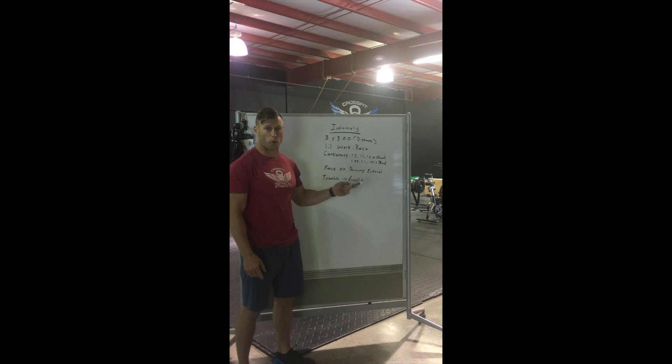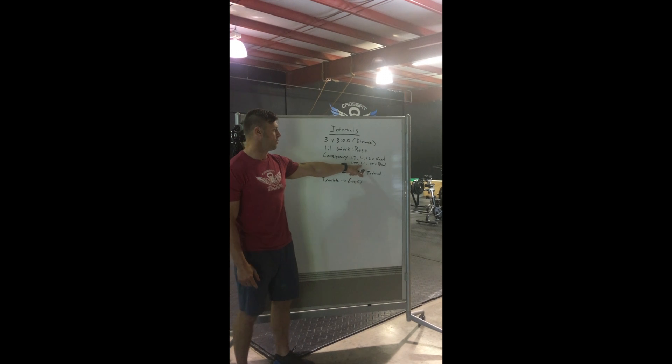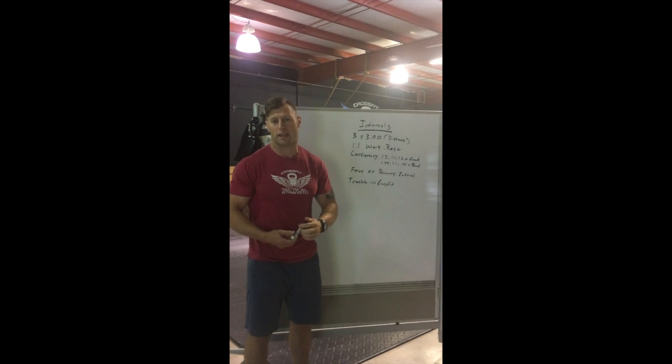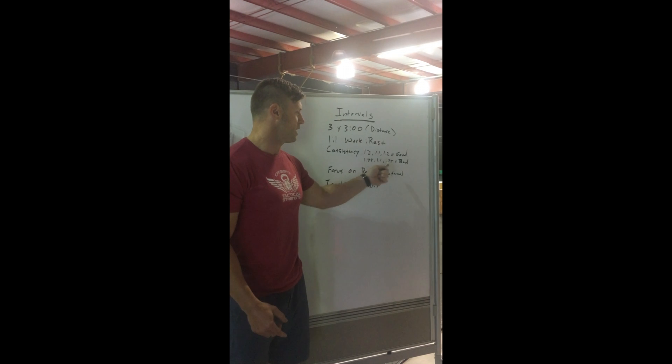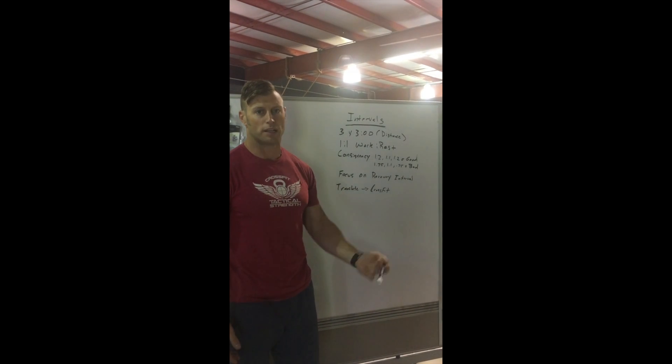How to do this poorly or incorrectly: 1.75 — we crush the first one and fall off the cliff. For the second one we get 1.1, and then the last one's like under a mile or something like that. Not the way to do it at all. So inconsistent intervals — overall volume might be the same, but the interval consistency is completely jacked up.